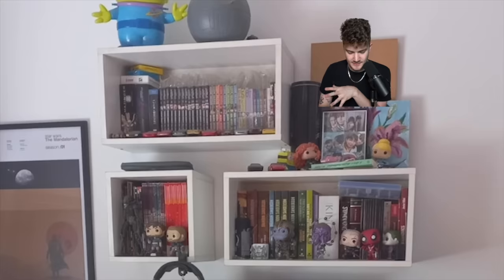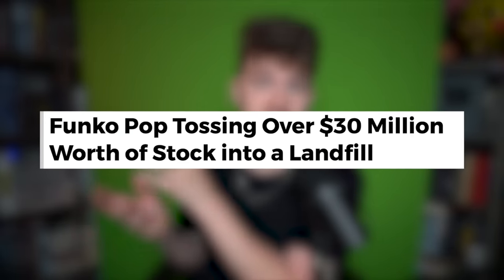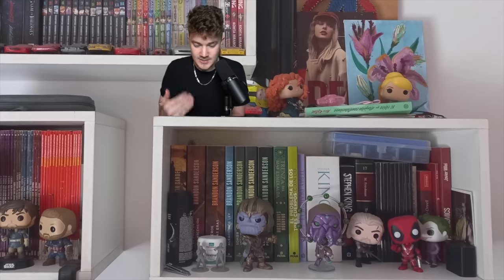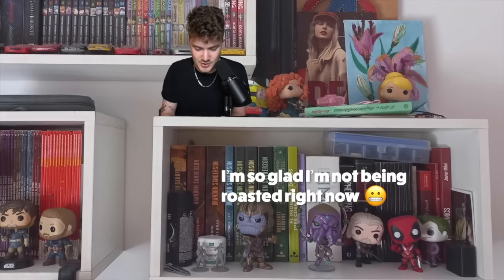This is actually a bit different than what we typically have to deal with here, because this is someone who has done some floating shelves and put quite a bit of effort into embarrassing themselves in front of all of you for having a bunch of Funko Pops — which we should ridicule them for. Remember, even the company of Funko Pops thinks these are absolute trash and worthless. You disrespect the goblin audience by supporting wasting your money on plastic that's responsible for fish choking in nature. I do like your xenomorph, though.